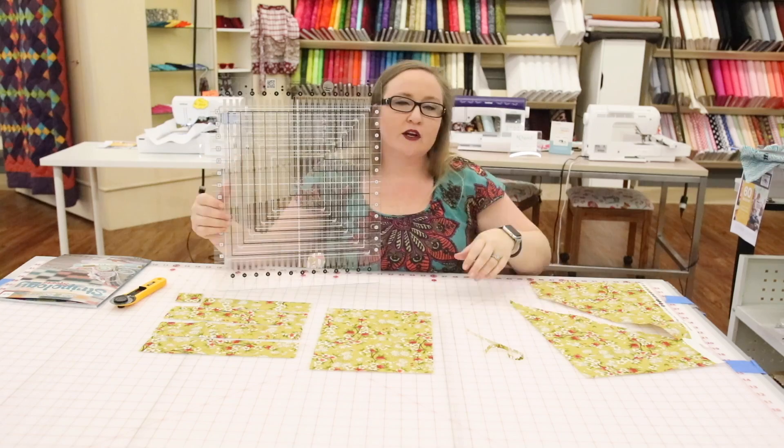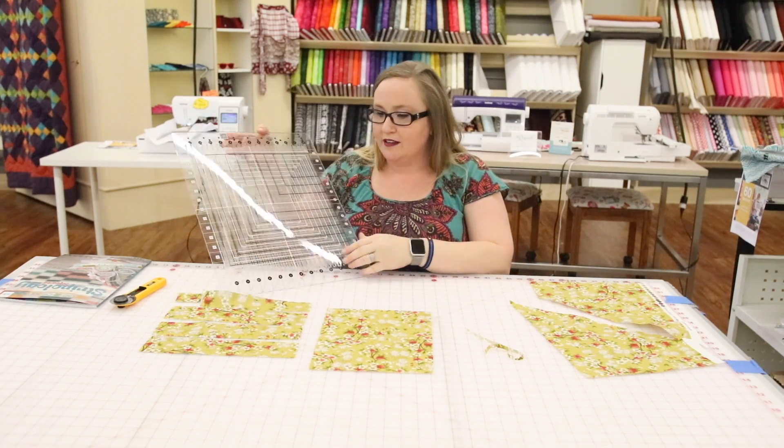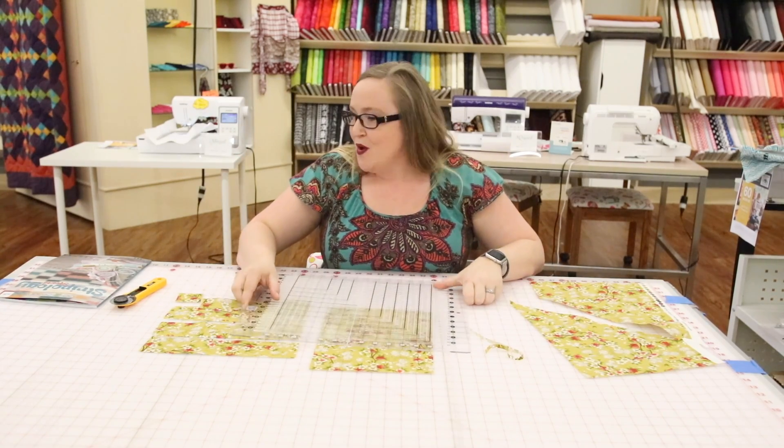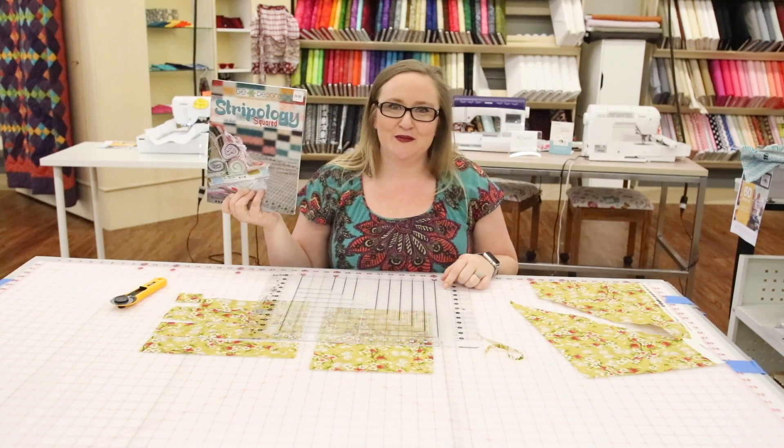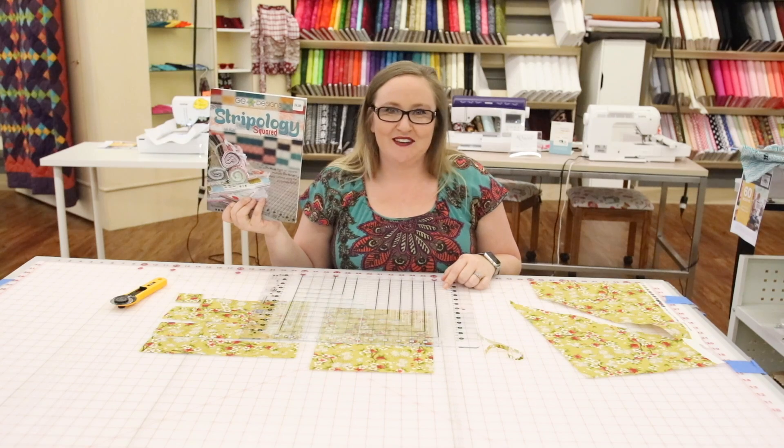This ruler has so many functions. We are glad to show you in person, or you can stop by, grab our book, grab our ruler, and start making awesome quilts. Thank you so much. Have a great week.